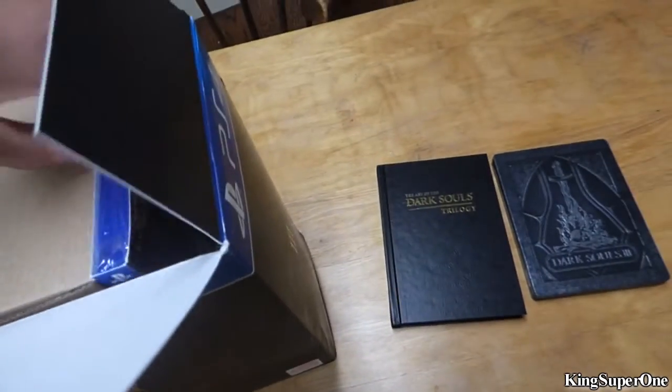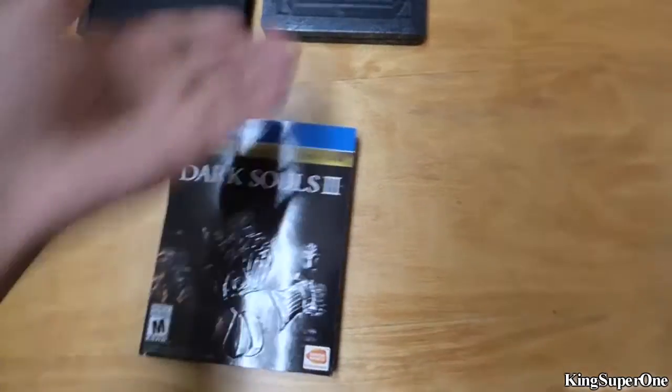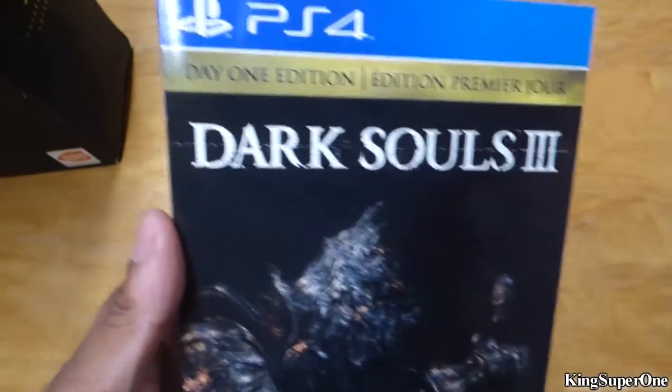One thing I like about these collector's editions is you get a steel book and the actual case, so you get something cool with it. That's cool, I actually like that.